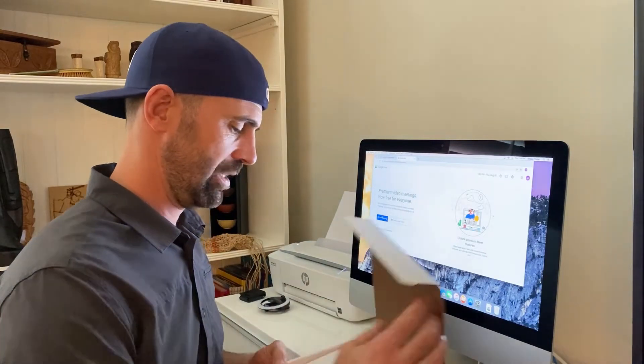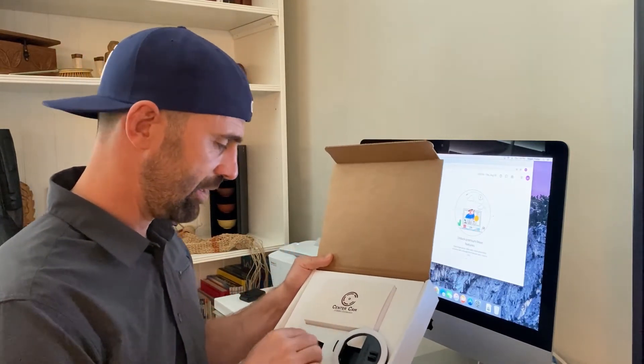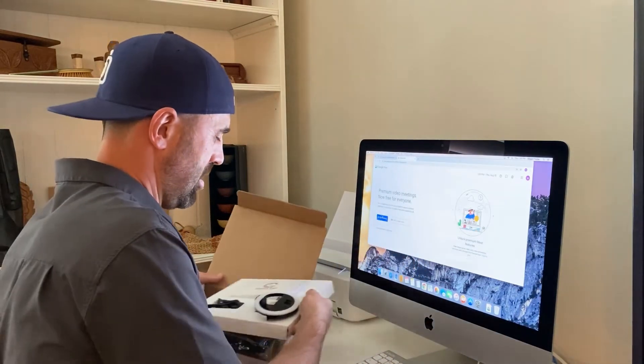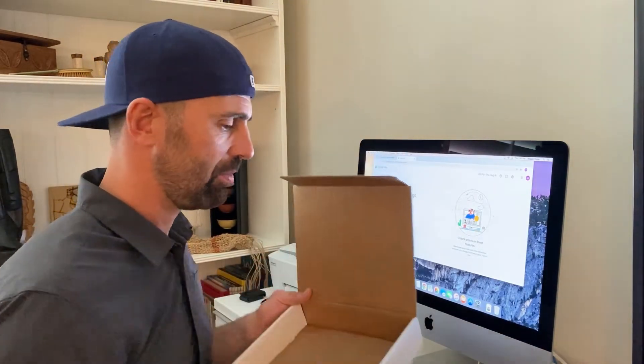Ian Foster here with a Centercam Deluxe Package Unboxing. Congratulations on your excellent choice. Contents include: camera assembly, clip, ring light, soft case, and a micro USB charge cord for the light.